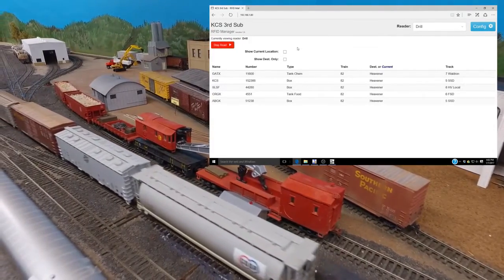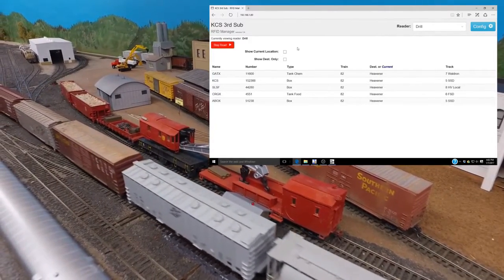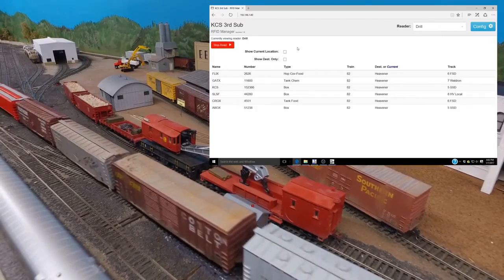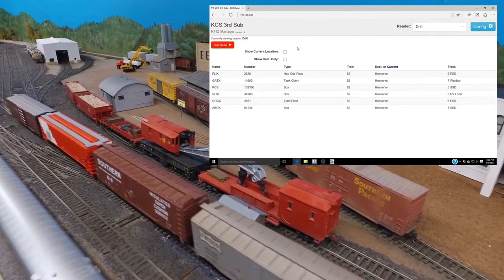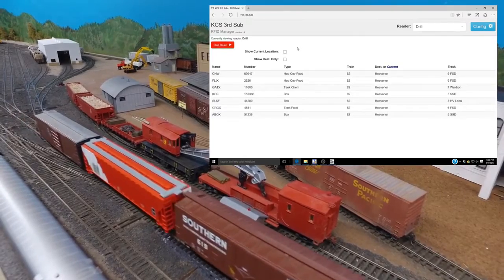For each car, the system shows the railroad, the reporting marks, the type of car, what train it's coming off of or destined for, and the destination including the track that it's to be set off on.